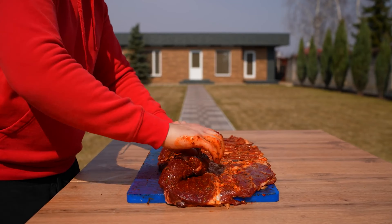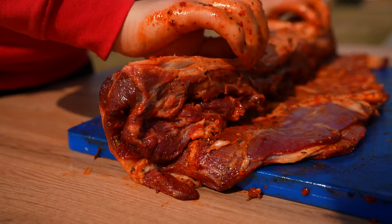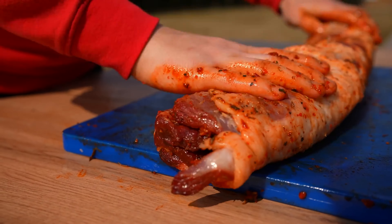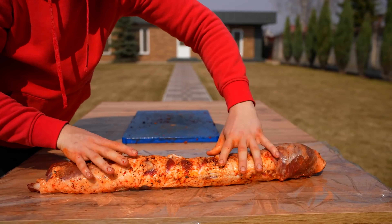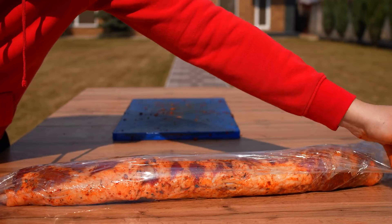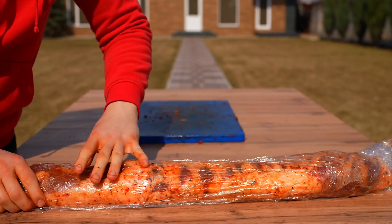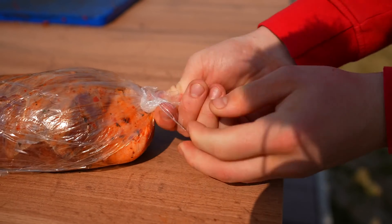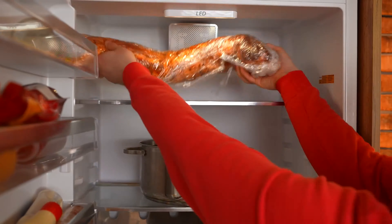We roll this all up into a really dense roll, transfer it to some food film, and seal the roll tightly. Now we leave this in the refrigerator for three days.